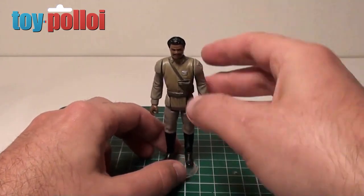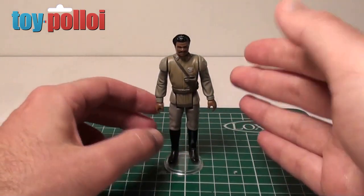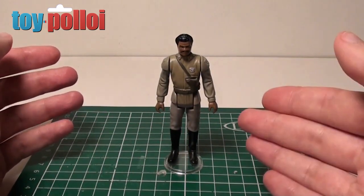So what we're going to do is try and make a cape. Now this is a question I get asked all the time — what sort of material to use and how to go about making it. And it's proved to be very difficult to find a good material.